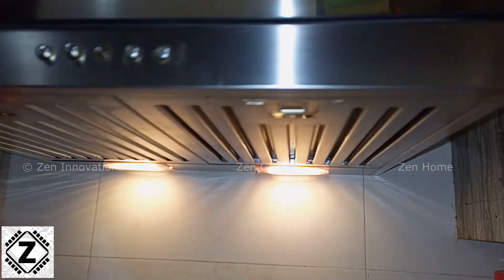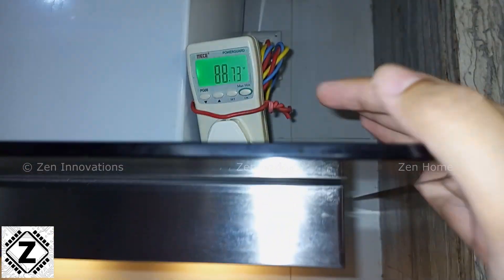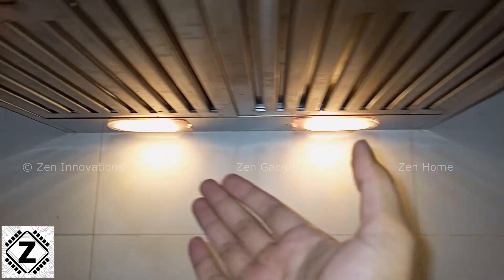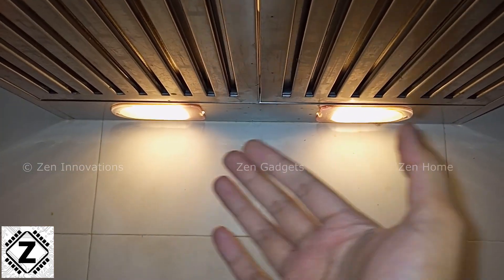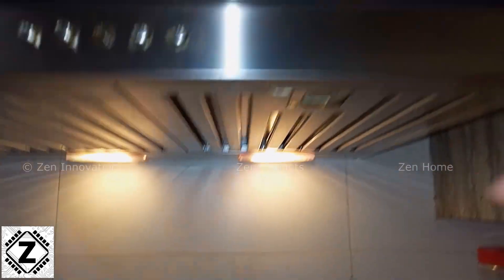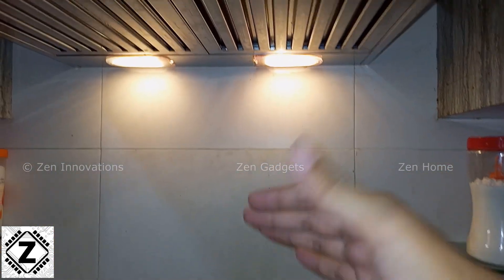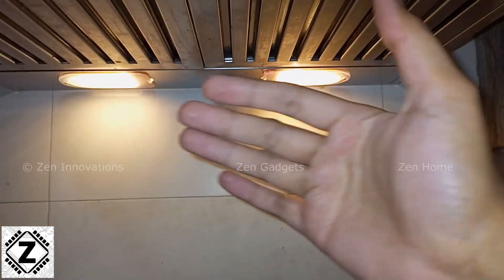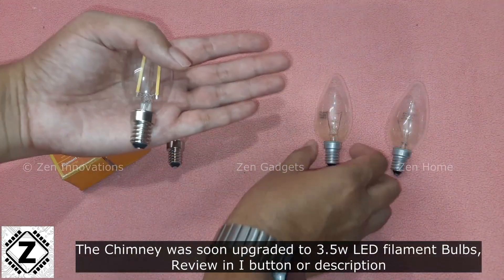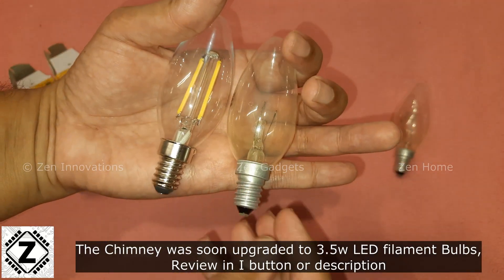I have already connected the power meter and just the little bulbs of this chimney are working. We can see that the power consumption is already 88 watts. I assume these are simple old-school incandescent bulbs running at 40 watts each, and combined they consume 88 watts to provide illumination for your cooking — very outdated and very inefficient design.